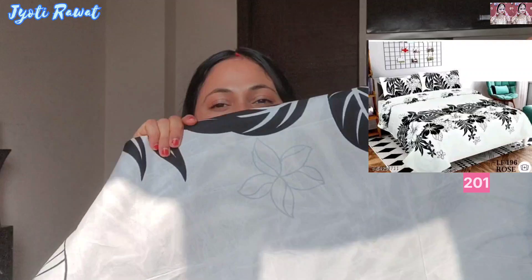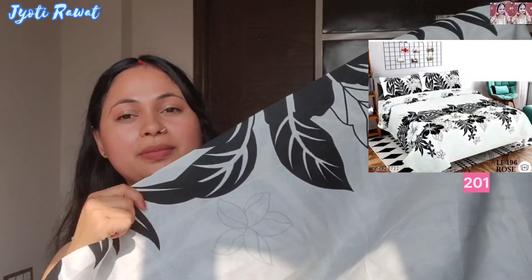Light favourite colours — light colours are pretty good. This one is pure cotton. Let me show you. It is a little bit white and black in colour.